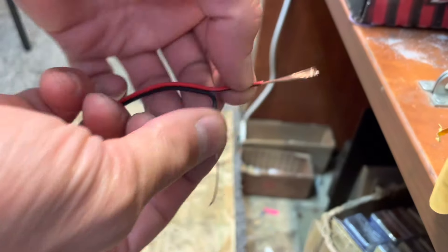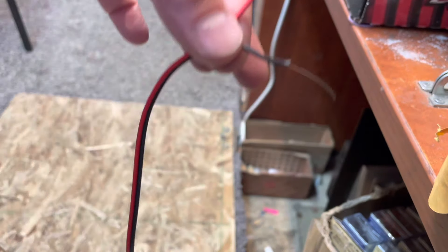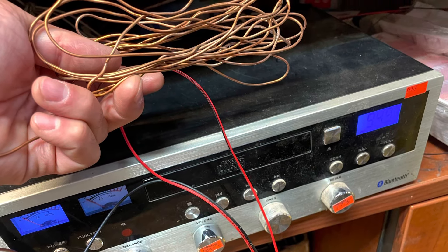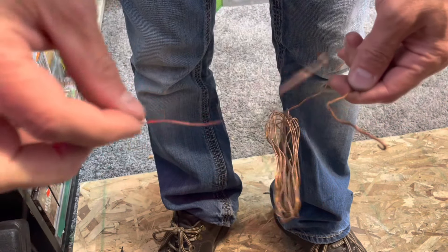I'm gonna put these wires all around my window or on any metal object I can find, and see where the reception is good. I've got 10 feet of wire and the radio sounds much better. If your radio still doesn't sound good, I found a piece of copper wire and we're gonna attach this to the wire end.